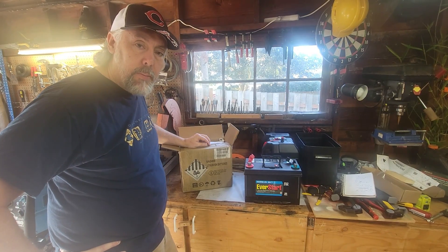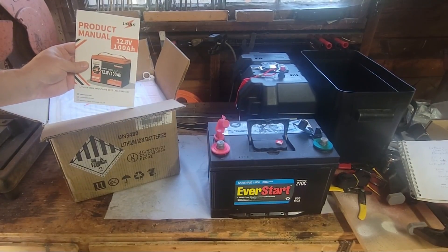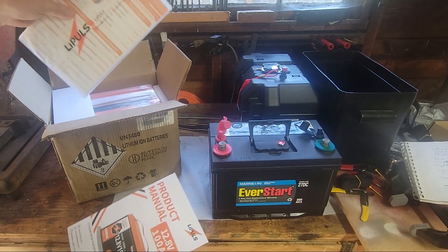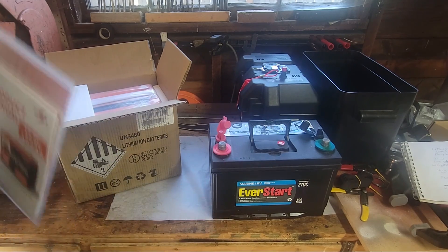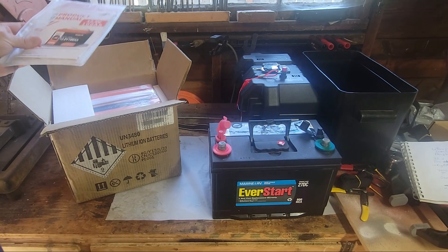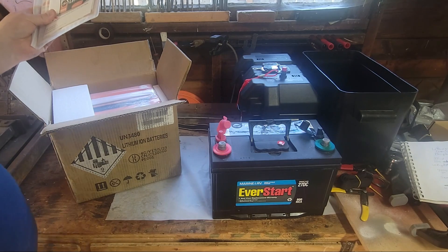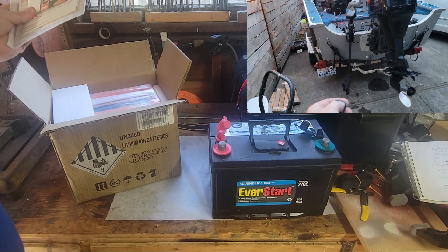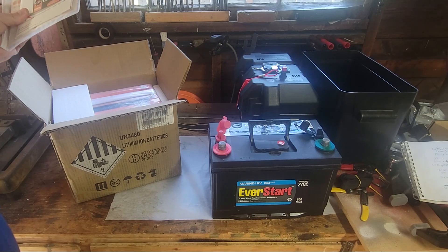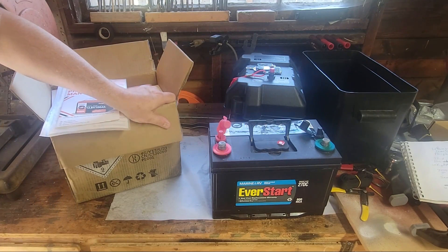Let's talk about lithium trolling motor batteries and sealed lead acid batteries. I have a LiPool product manual for a 12-volt 100 amp-hour lithium trolling motor battery — it's a group 24. Here is an EverStart deep cycle marine sealed lead acid battery, which I've been using. I've been wanting to try lithium and do some videos on that for my trolling motor that I made a few weeks ago — a DIY wireless remote control trolling motor using a regular off-the-shelf Endura Minn Kota transom mount motor. I'll have a link to that video in my description.